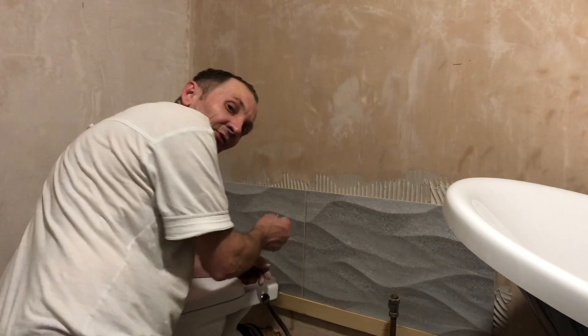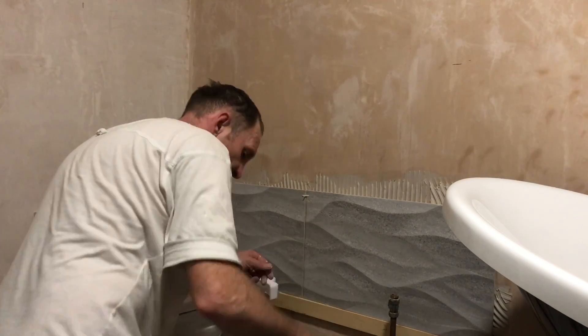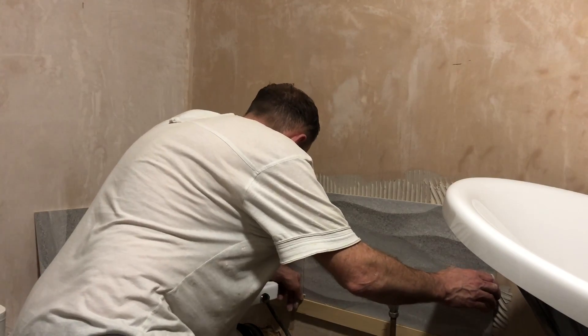Tile's on — just make sure you put spacers in. Push it up.